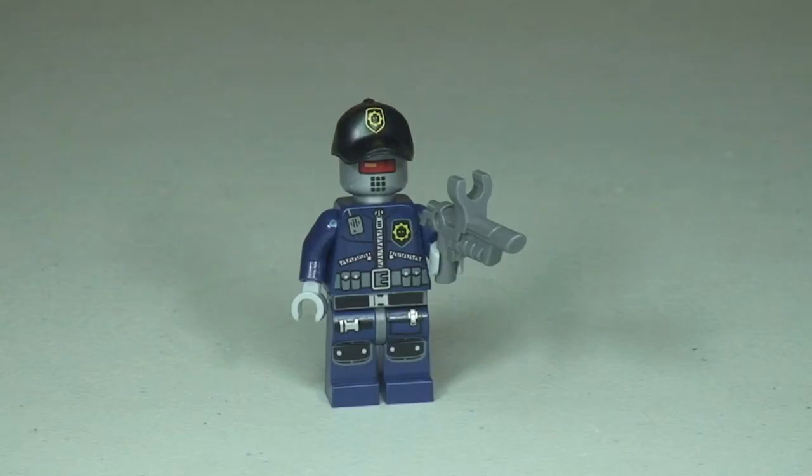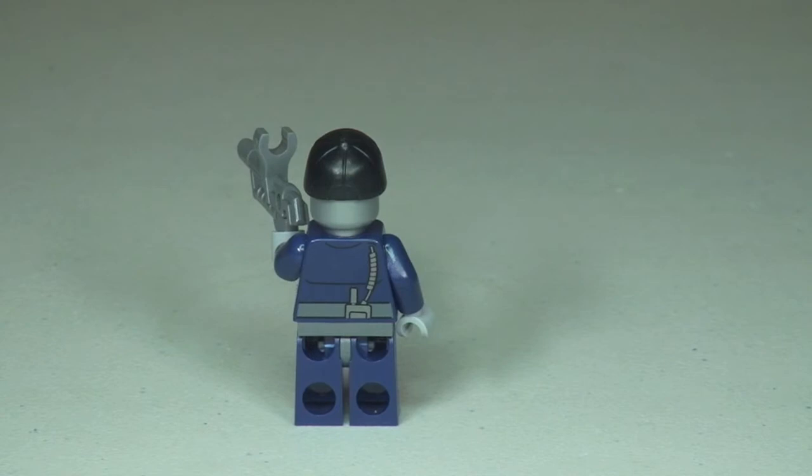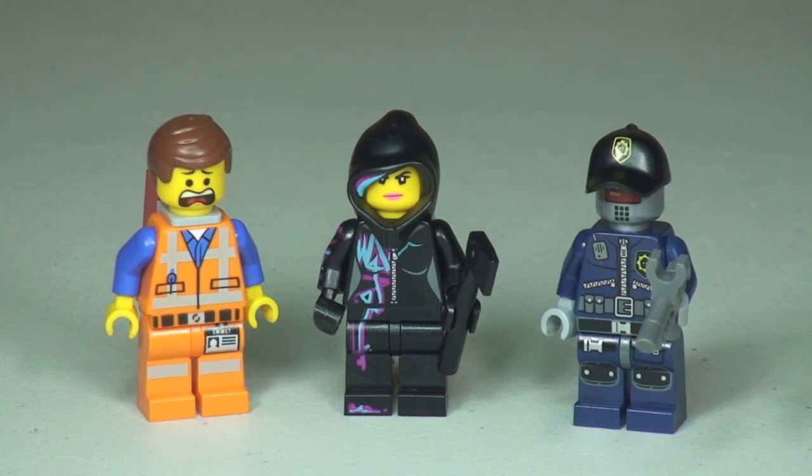Our final minifigure is the Robo SWAT. There's great printing on this particular minifigure - you can see it on the front torso going right down into the legs and also into the cap. The side shot shows the blaster that comes with this figure. Round to the rear there's print on the back of the torso showing a radio and some cable, with the radio tucked into his trousers. Finally, with the cap off we get a better view of the head printing - it is just a single-sided head.